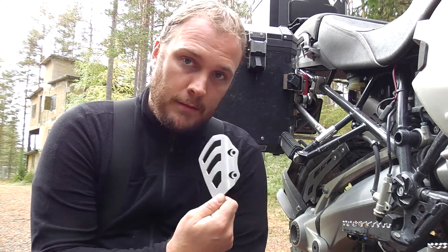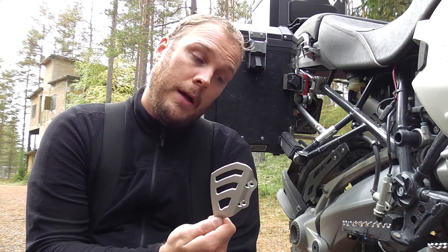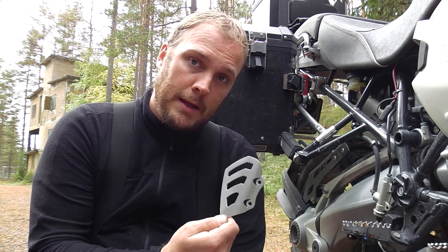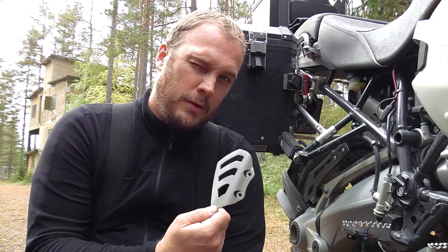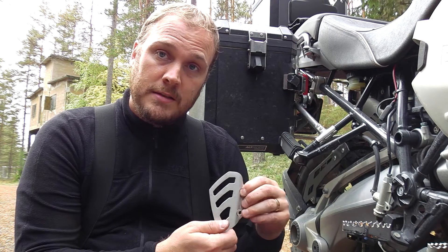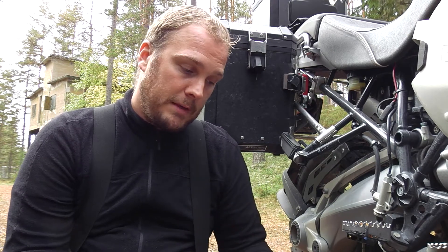If you buy the Torx version of this one, you pay 21 euros in Germany, but I'm not in Germany — I'm in Sweden, so they punish me. I have to pay 34 euros, that's 13 euros more, that's 50% more. I don't like that. I think that is crazy — why charge everybody outside Germany that much more?